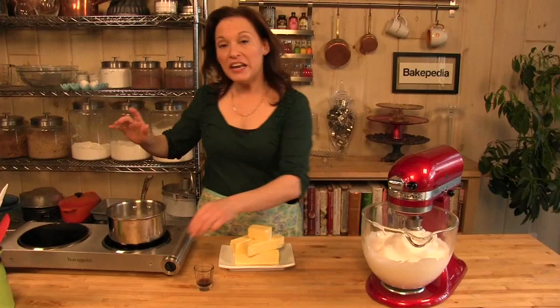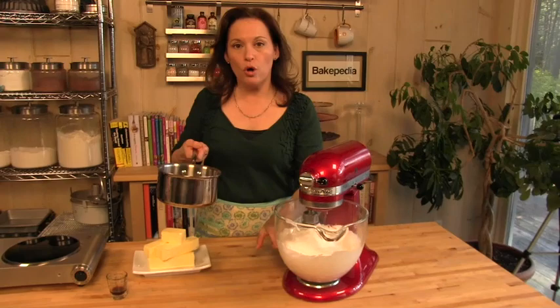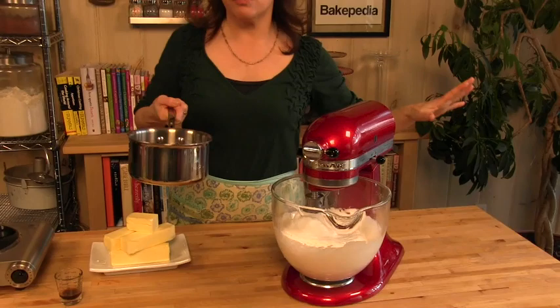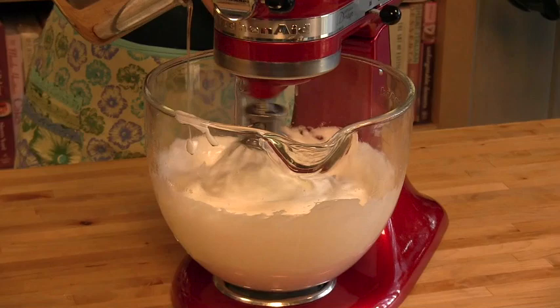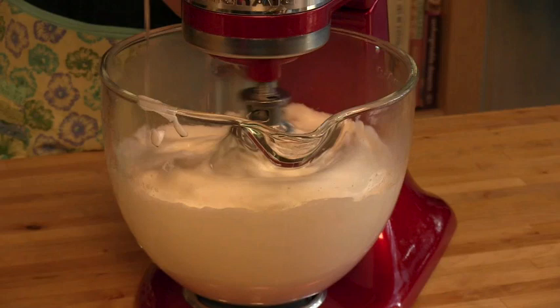The sugar syrup has come up to temperature, and now I'm going to show you something — there's a key to this part. You want to pour the sugar syrup onto the egg whites. You don't want to pour it down the sides of the bowl where it would stick, and you don't want to hit the beater, because if you hit the beater it'll just throw it out to the sides of the bowl and stick. So you just want to aim right in the middle onto the egg white. The sugar syrup is hot enough that this is cooking the egg whites. Look how beautiful and white and fluffy this buttercream is — you're going to love it.